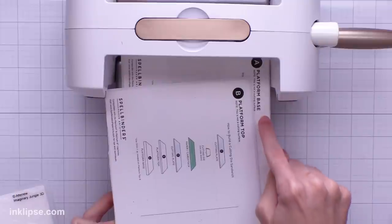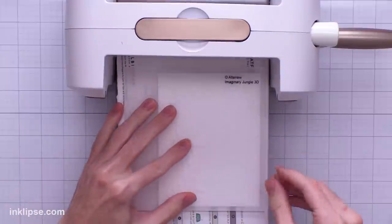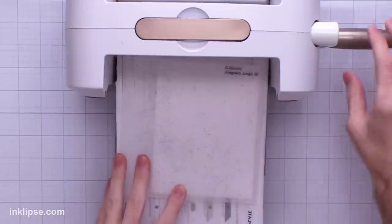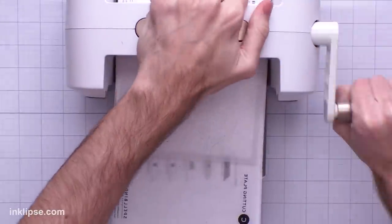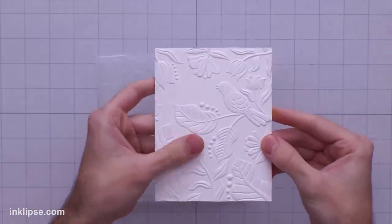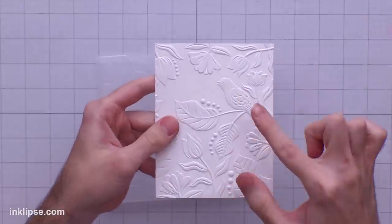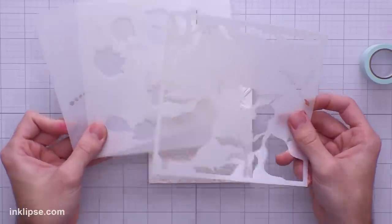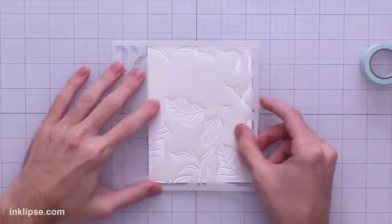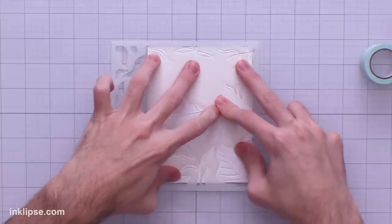For the Altenew embossing folders I use the A and B platform base and platform top. Then I'll use the Altenew embossing folder, place down one of the cutting plates — this is a great sandwich for the Altenew 3D folders — and run it right through the machine. When we take this out, check out all of that beautiful texture and dimension. I love this design and that cute little bird too. Moving into the layering stencil set, I'll start with the layer that has all of the leaves on it. We'll place it over the design and it almost locks into place in that texture from the embossing.